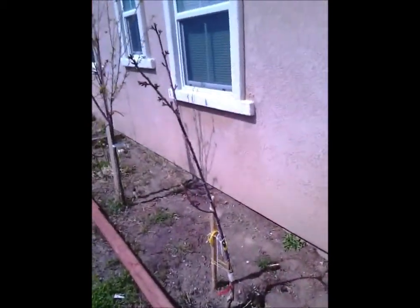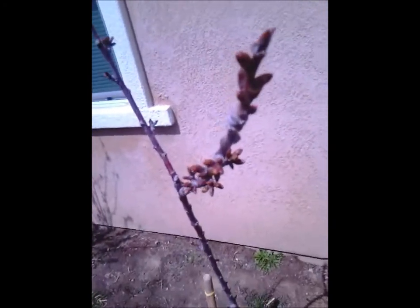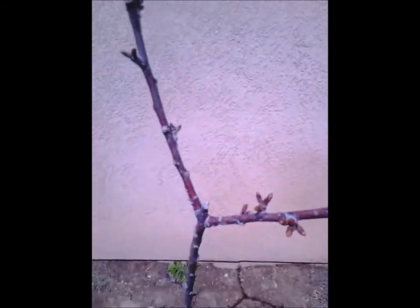This is a bean cherry tree trying to blossom. It hasn't blossomed yet, but it's on its way. Never got any fruit — never even seen the cherry grow.